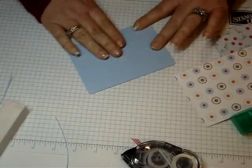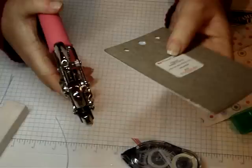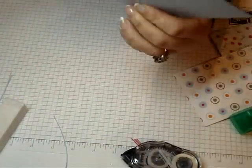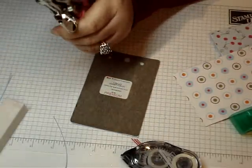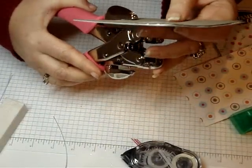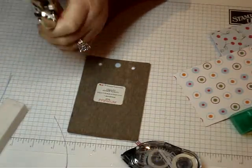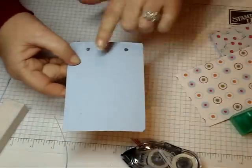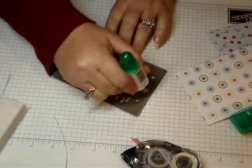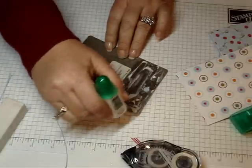Once you get your one side on your Formica chip, you're going to take your crop-a-dile again using the three sixteenths side and punch your holes again, lining it up with the Formica punch you previously did. Make sure you can see the hole where you're lining it up. Then on the back side, you're going to do the same thing as before with the Tombow Multi — apply your adhesive all over the back side, spreading it out right to the edge.